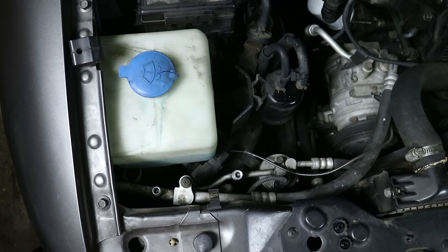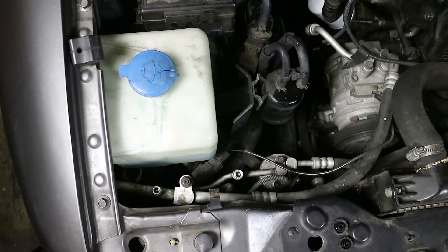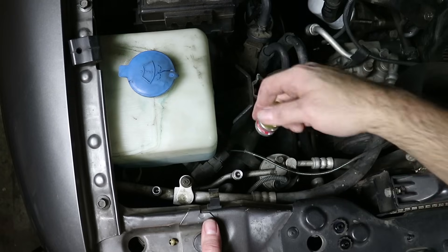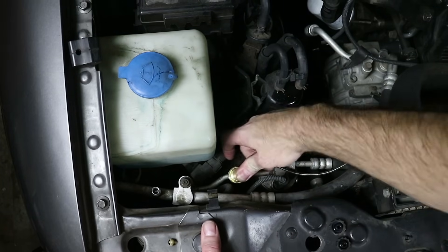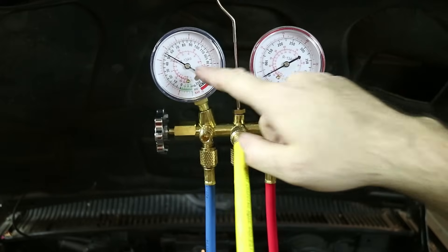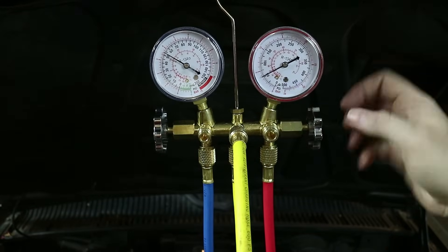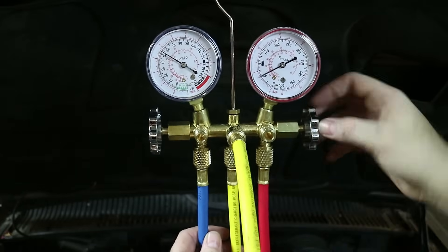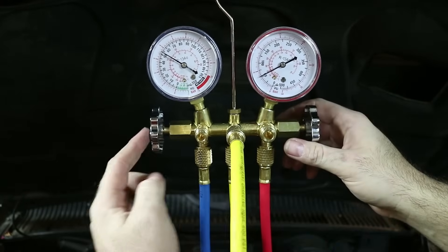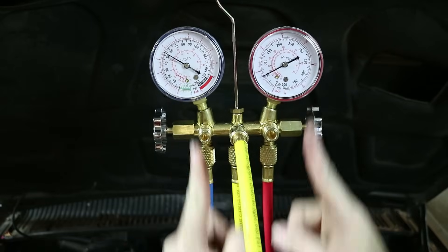A little bit of leakage is normal. Make sure before you hook any lines up that both of the valves are closed on your gauge set, and make sure all the hose connections are nice and tight. You don't want any leaks. High side is the bigger one, low side is the smaller one — they are different sizes so you can't get them mixed up. Hook up the high side, then hook up the low. So we have both valves closed but we're still getting pressure readings, because both lines basically bypass that valve and go right to the gauge — they're always live with the gauge.